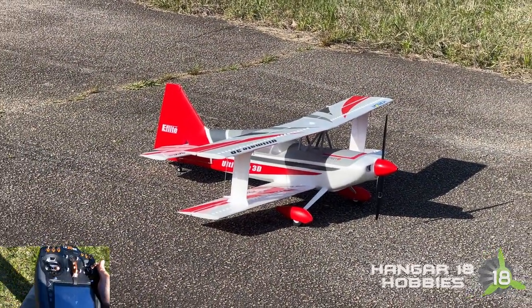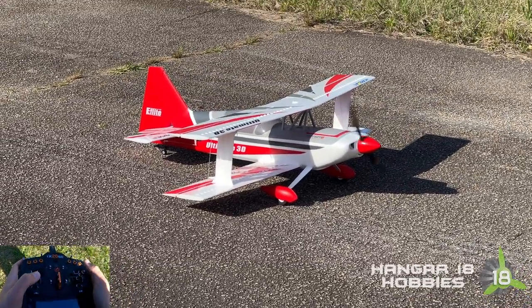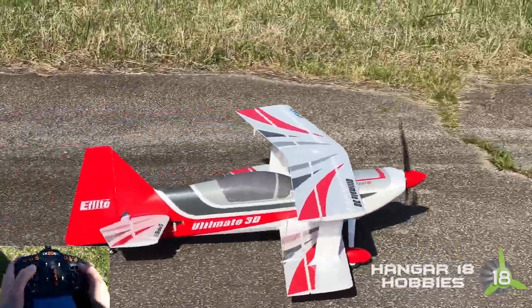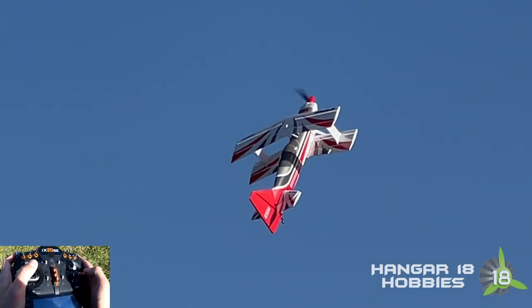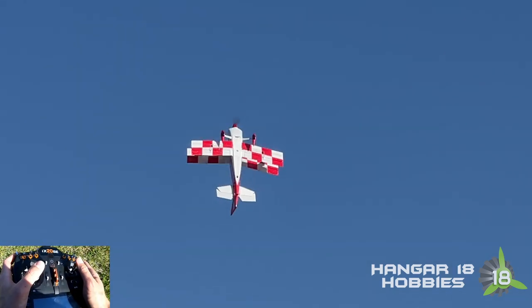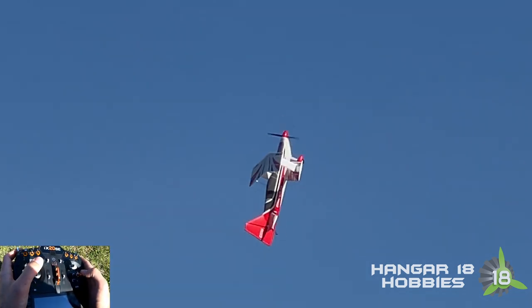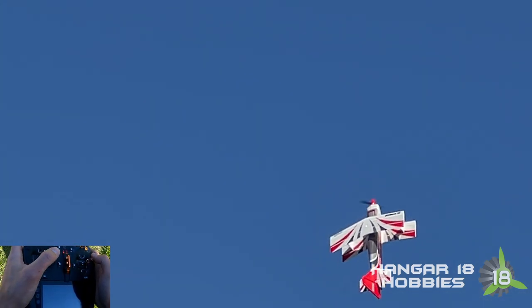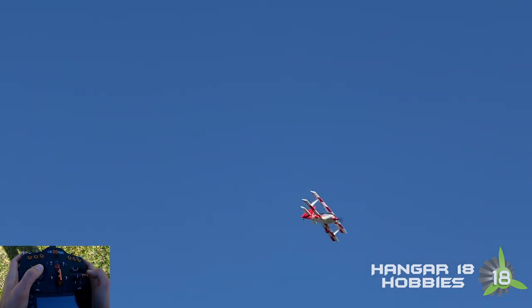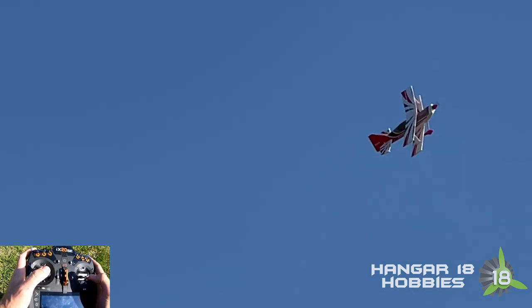Hey guys, welcome back. We're taking the Ultimate 3D up one more time on the last battery that I've got. Synchronizing the elevator — by that I mean synchronizing the camera footage. Going from flying jets to flying a tiny little biplane is an interesting experience. Since the ailerons are on the prop wash, you can do all sorts of cool stuff — like crazy snap rolls that this plane will just do without hesitation.